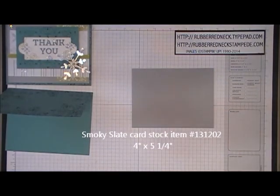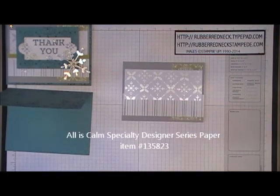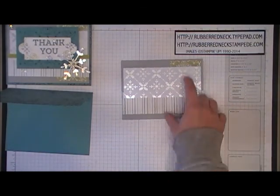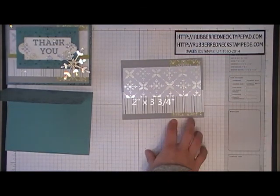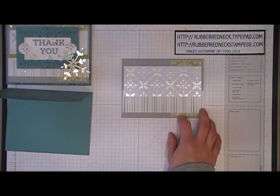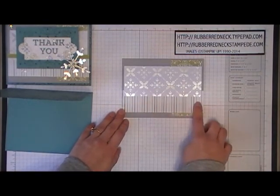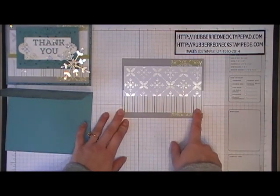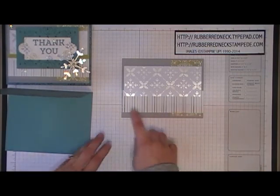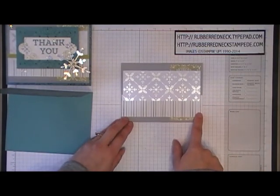Cut one piece of Smoky Slate cardstock at four inches by five and a quarter. Then you want to cut three pieces of the All Is Calm Specialty Designer Series Paper. Cut one piece in the Pear Pizzazz pattern at two inches by three and three quarters, and glue that to the right side of the Smoky Slate cardstock. Cut one piece in the stripes pattern at one and a half by five and a quarter, and glue that across the bottom of your Smoky Slate cardstock.